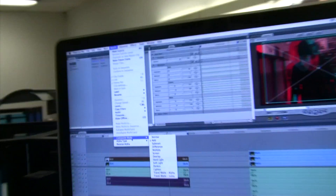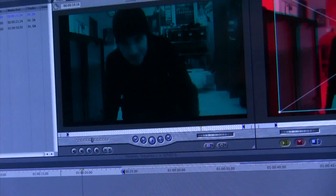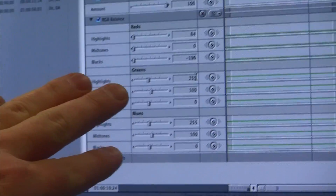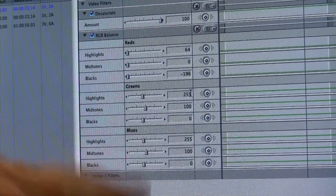Then we do the same thing for the blue clip — Modify, Add, put the RGB filter on. You notice it's a little green but we're leaving mostly the blues.